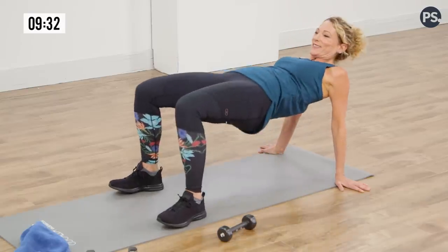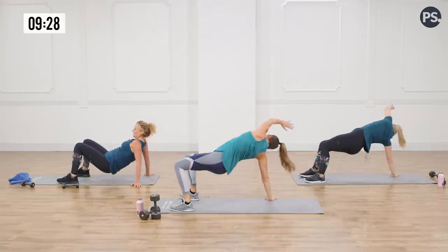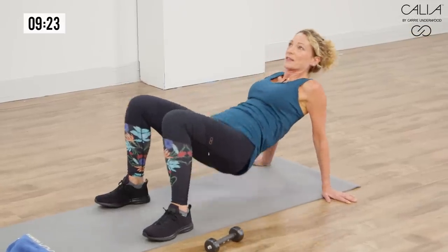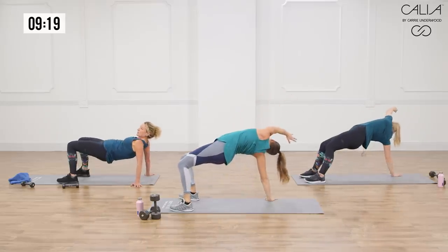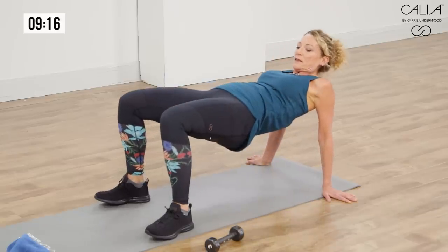You can't hold that mama back — she's strong, keeping her body healthy for her family. Really working on shoulder stability, opening up the shoulders, working the glutes. Press through those heels as you lift those hips.